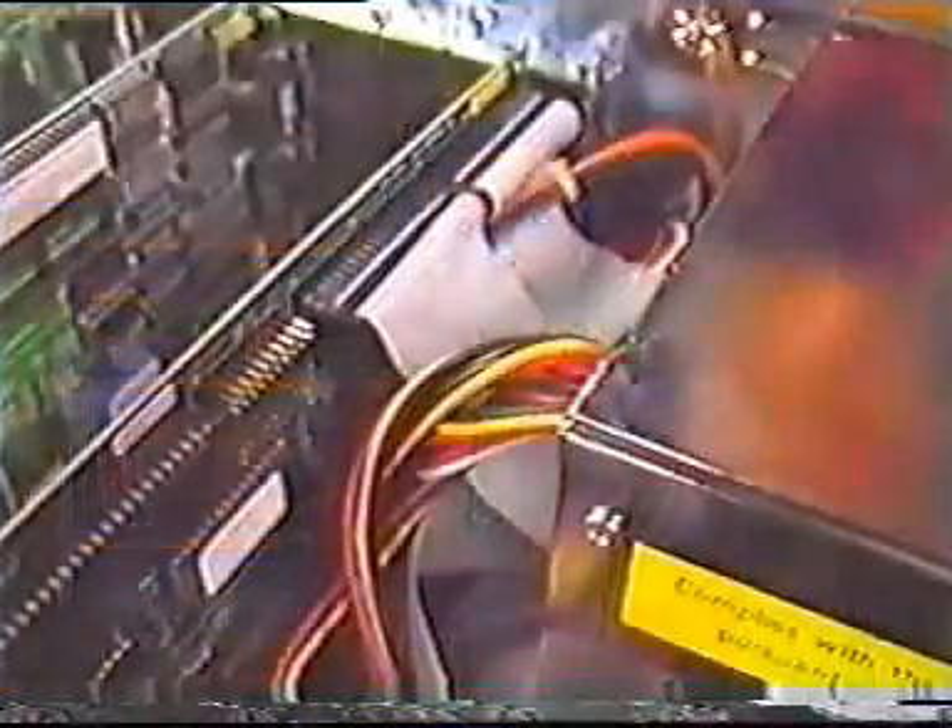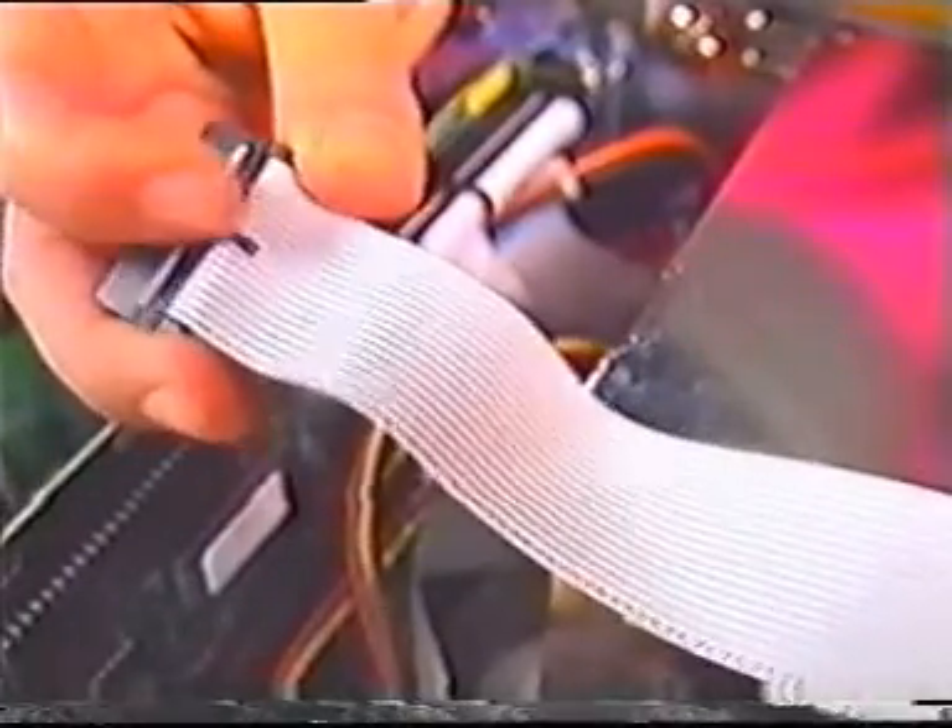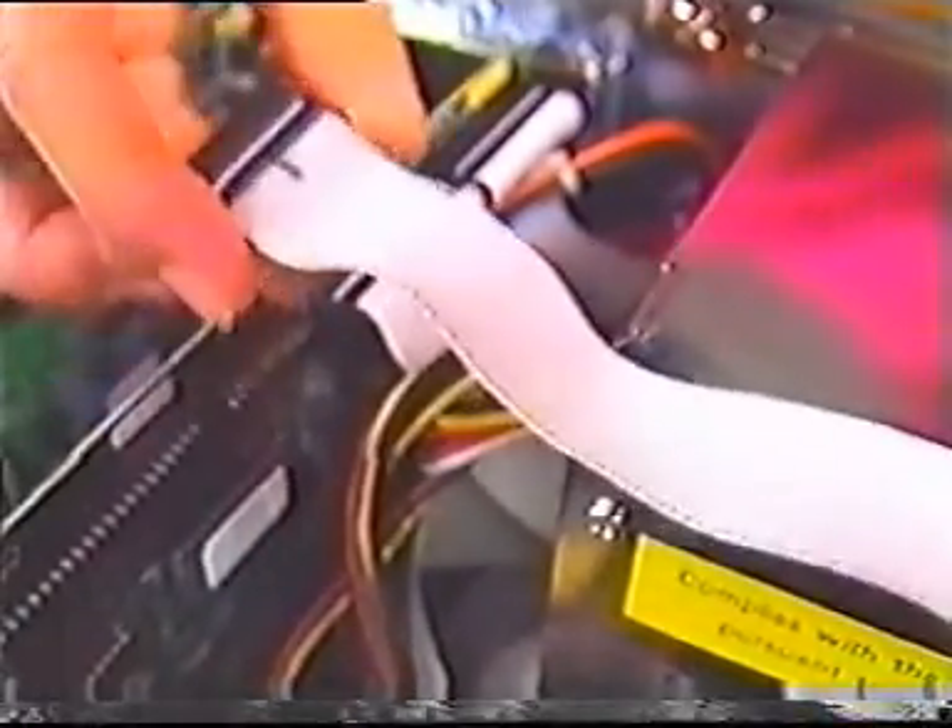You shouldn't have to worry about matching pin one on the cable and connector because you marked the cable to show which direction is up. Plug the ribbon cable into the adapter card. Be sure the part of the cable you marked is pointing up. Double check by looking for the odd colored wire on the ribbon connector — this wire should be connected to pin one on the adapter card.